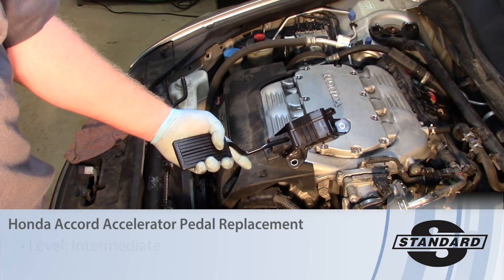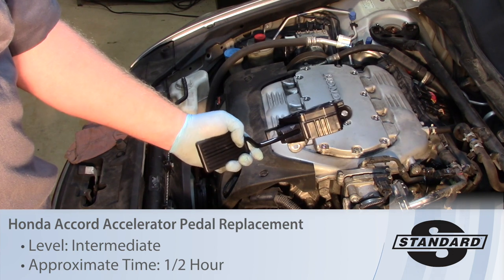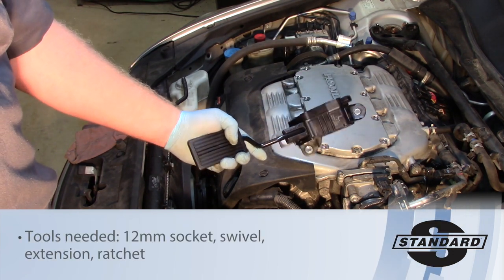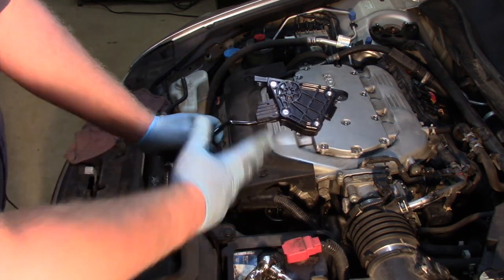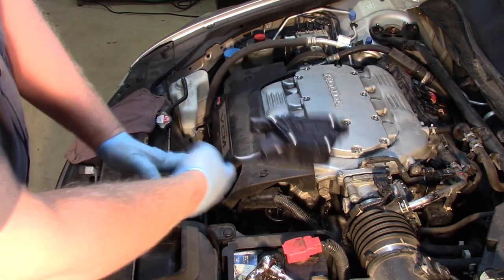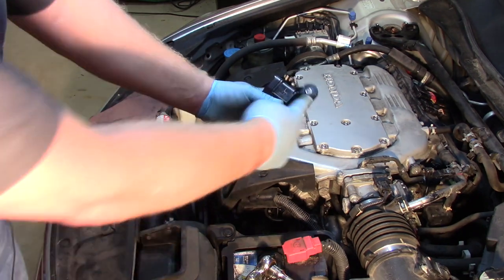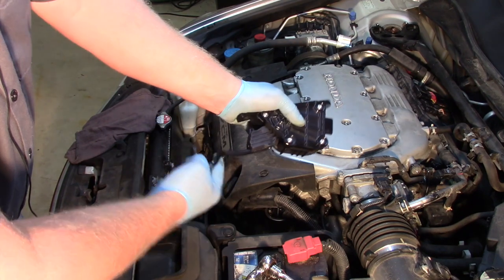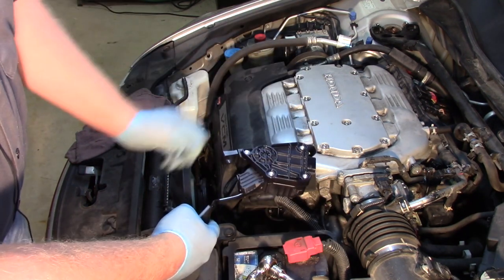Today on this 2010 Honda Accord with 3.5 liter engine we're going to replace the APP assembly, or accelerator pedal position assembly. This is comprised of several different sensors in the assembly and these are not serviced separately, so this is a complete assembly. It comes with a brand new pedal, the mounting brackets, and the sensing units as well as a return spring inside. Pre-calibrated for this particular vehicle.